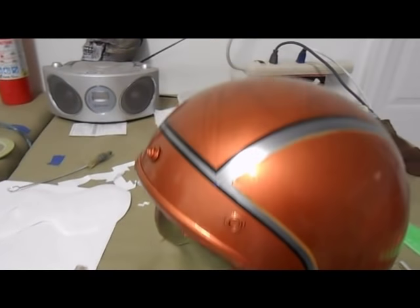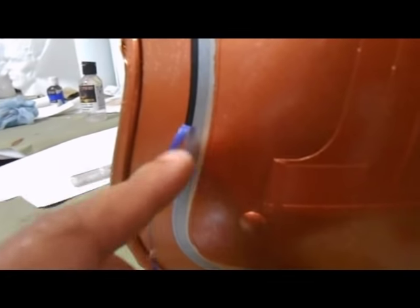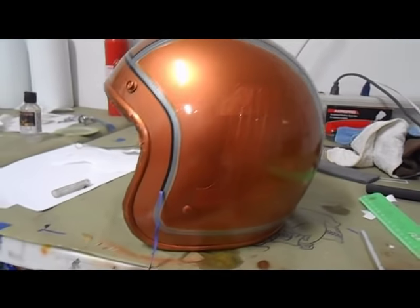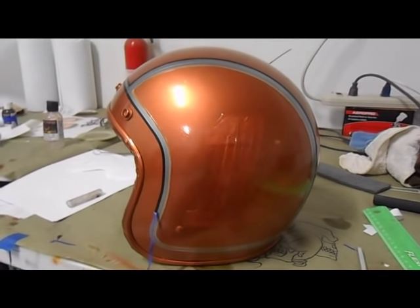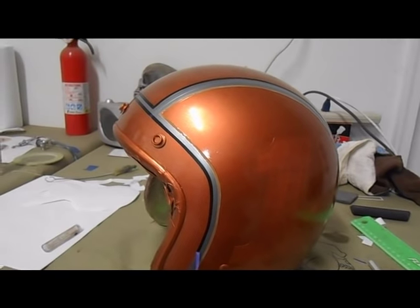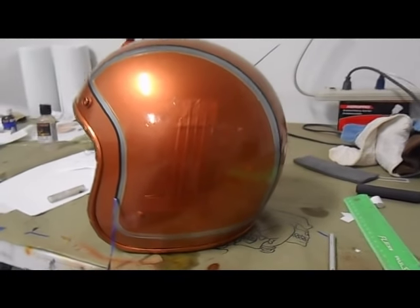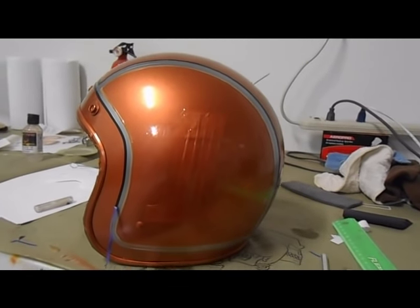I'm slowly removing the fine line tape to reveal the other colors. Make sure you do it at an angle - do not pull it straight out. Pull at an angle so it doesn't peel the paint off. That's why it's so important to prep everything the right way, because there have been plenty of times I got to this stage and the tape ripped the whole paint off and I had to do the whole thing over.